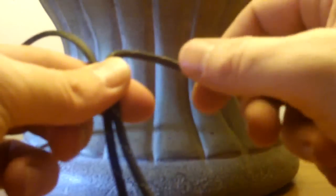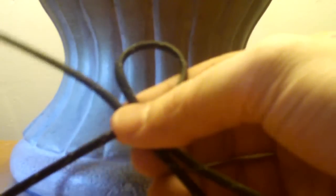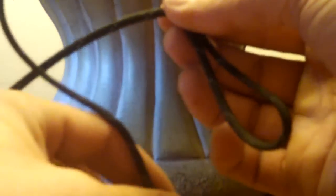Take the right side and pull it over the front. Take the left side and take it over the strand that you just took there. Put it around the back, through the front loop, like so.